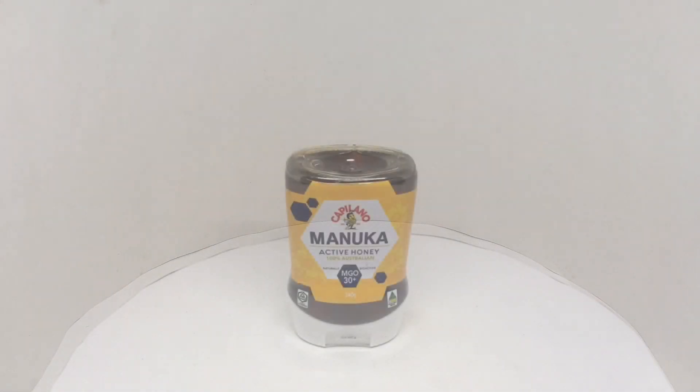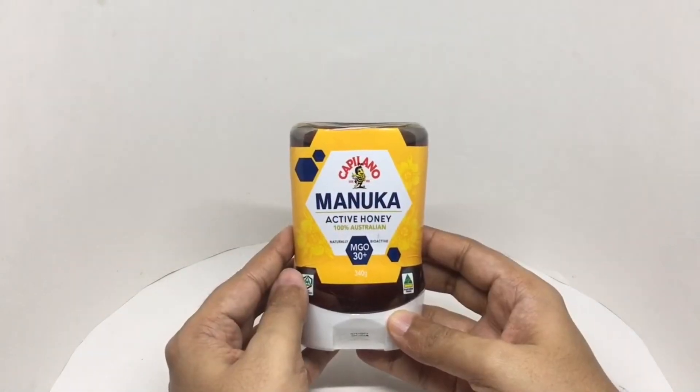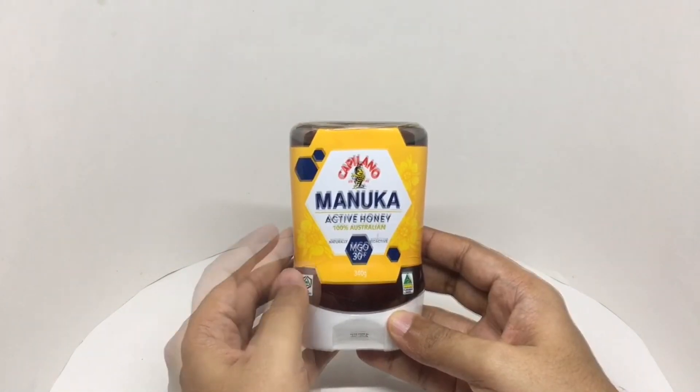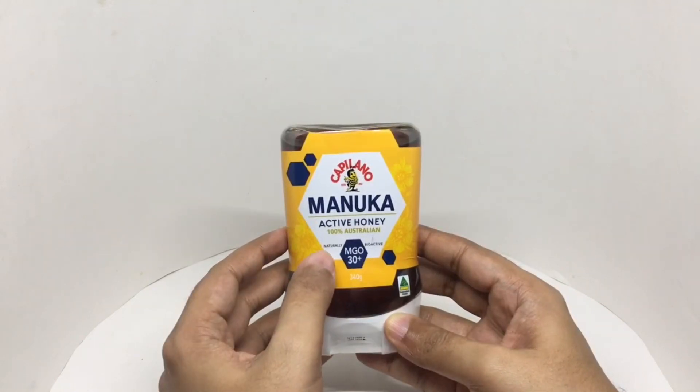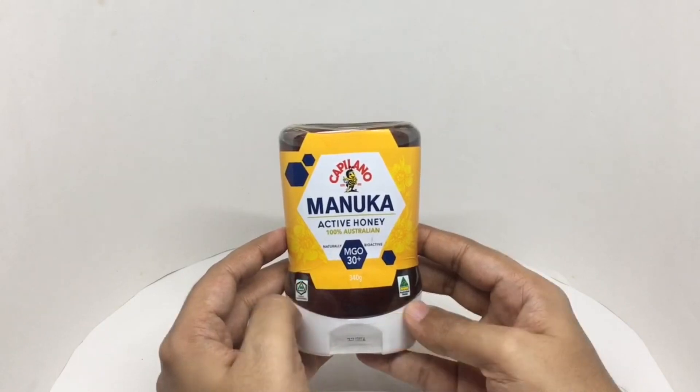Let's take a look at this honey. This is Manuka active honey — 100% Australian, naturally bioactive, MgO 30+. Nice packaging.